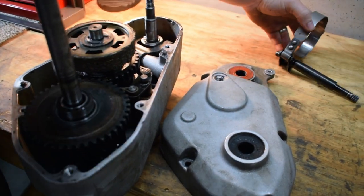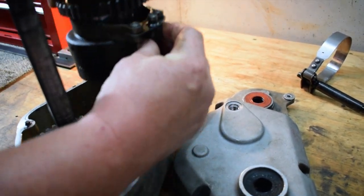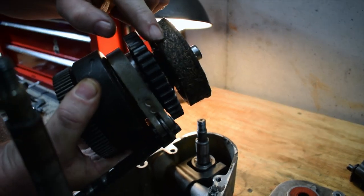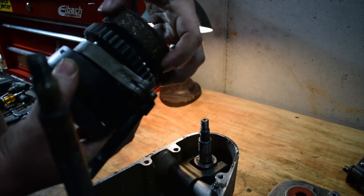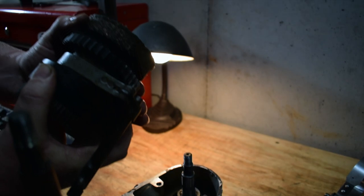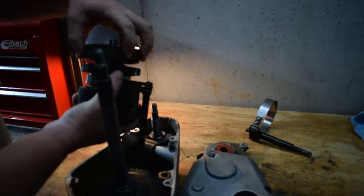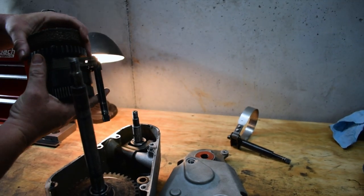You can pull this whole pack out — this is your parking brake band. Look at the clutch material here: see how thick it is along the edge and how thin it is right here? That's because of wear over time from engaging it. It slips a little bit and over time it wears the clutch material out. That's the only thing wrong with this mower — that's why it doesn't go when you engage the drive. All you have to do is pull this clip out, pull this whole clutch piece off, put a new one on, put the clip back in, and put it all back together.